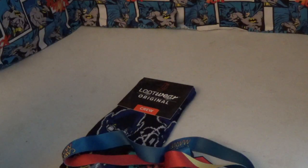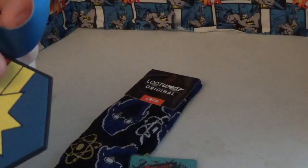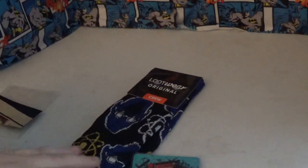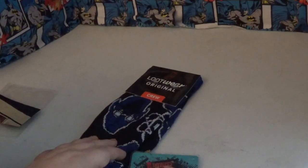So for $10 this is what you get: a pair of socks, a wallet, a pin, and a lanyard with a tag on it. That was about $25 worth. The socks alone would probably cost you about $10 to $15 because they're licensed, and this wallet would probably be another $10. So definitely check that out.